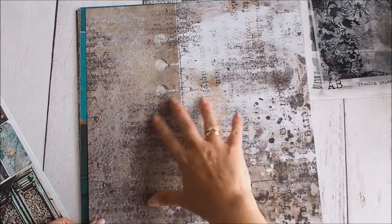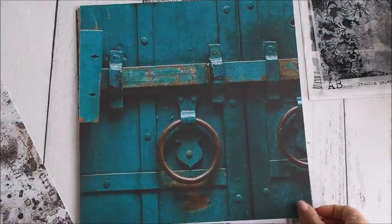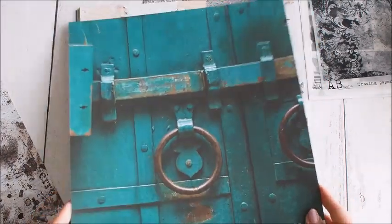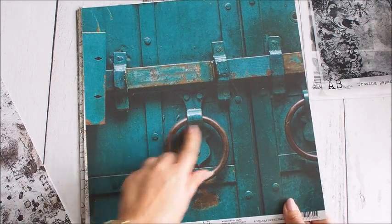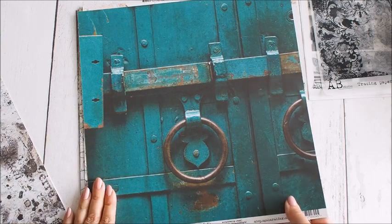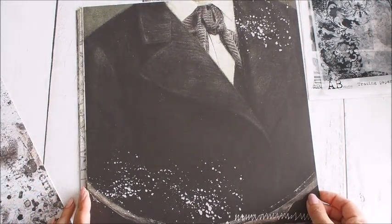Przecierki, gdzieś jakieś takie damaski, pismo – bardzo fajne. Tutaj mamy drzwi w takim fajnym kolorze. To jest bodajże teal. Fajna klamka, kołatka. I ten arkusz – zobaczcie – jest po prostu fantastyczny.